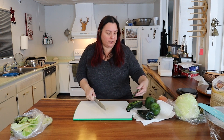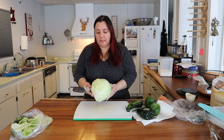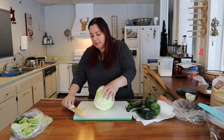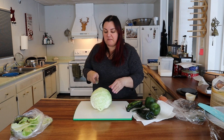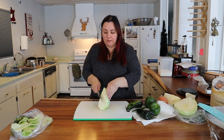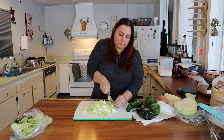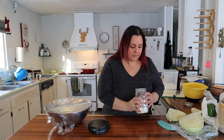Maybe I should cut the cabbage first so it doesn't get onion smell all over it — I'm not using the whole thing, just maybe a quarter. I've got the starter ready.